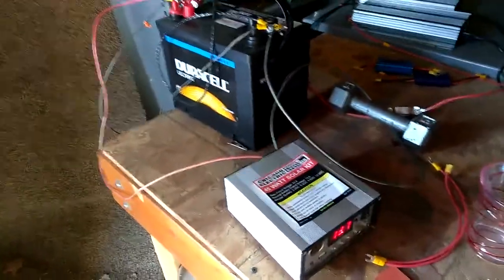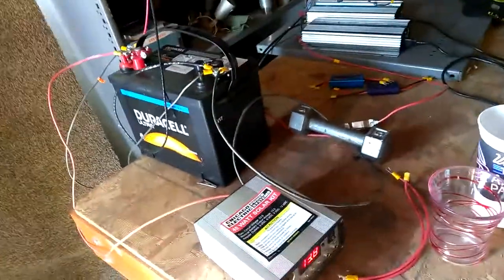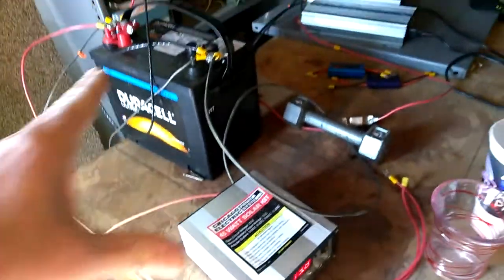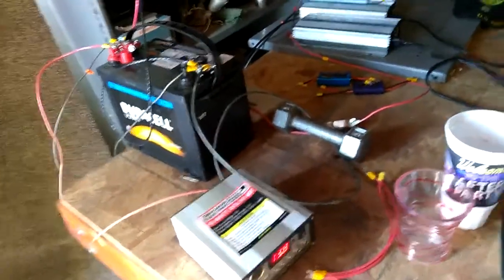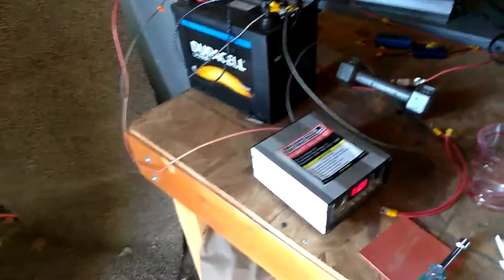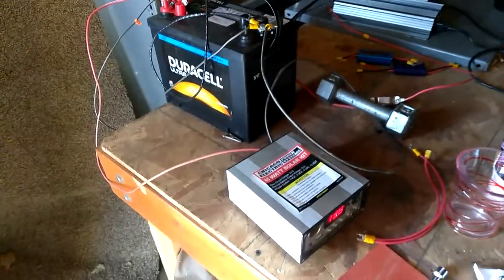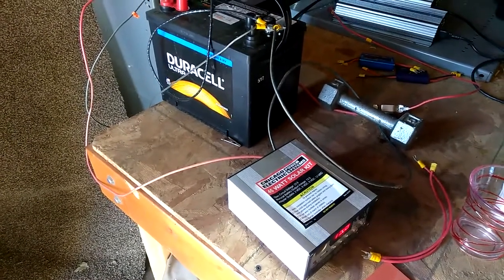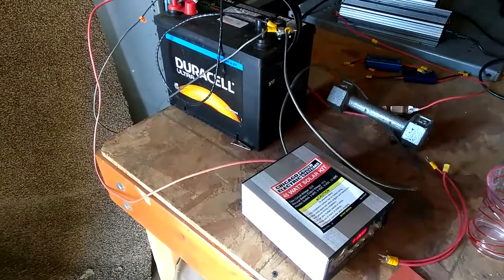It's really simple. To do this properly you want all the solar to come in to the charge controller first and then the battery. But since I only have four small solar panels it's really not going to do any damage to this battery — but it should be done properly. So I actually need to buy two more charge controllers.